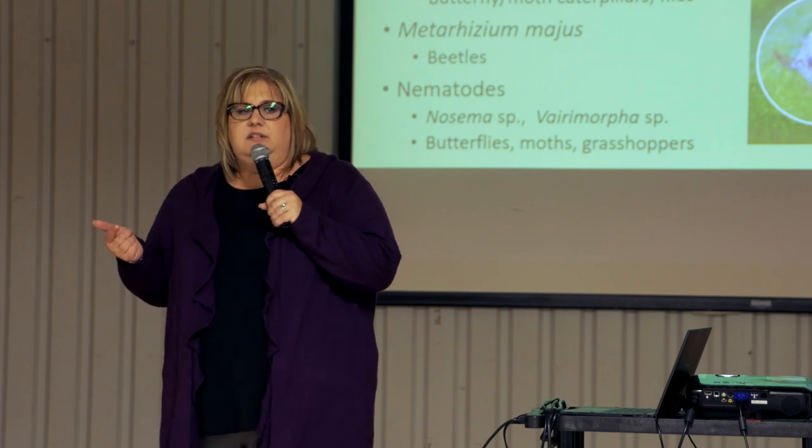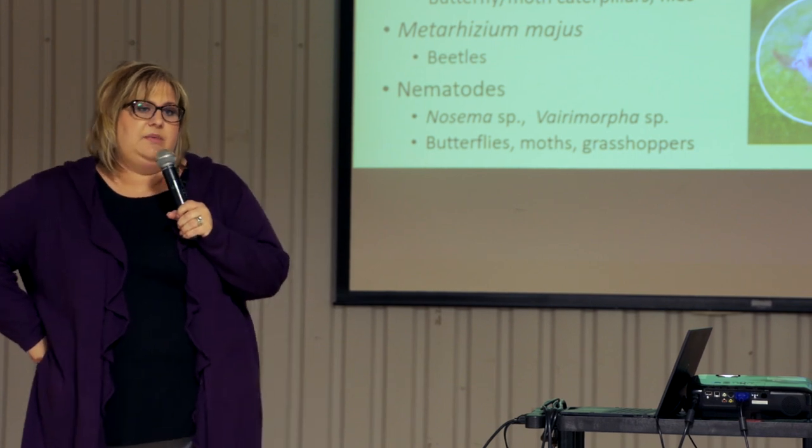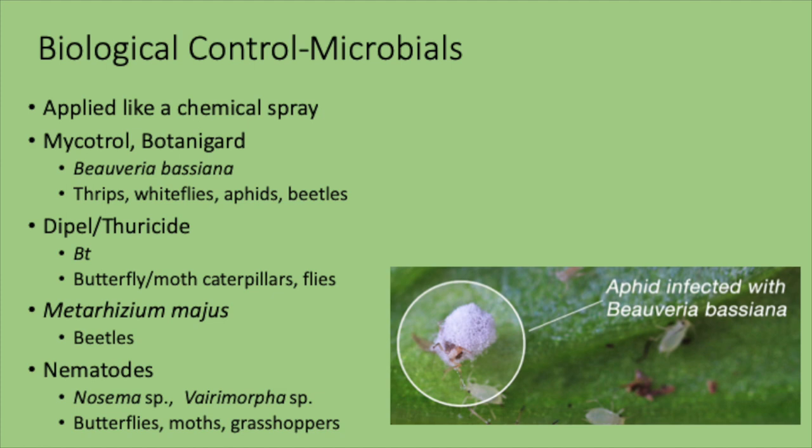There's a fact sheet on microbial insecticides available if you want more information. Many of these are sprayed like a chemical but happen to be a naturally occurring microbial. Two of the most common used in horticulture are Mycotrol and Botanigard — formulations of Beauveria bassiana, which is a fungus. You can actually see here a fuzzy aphid with fungus growing all over it — that's the Beauveria you can spray. It's similar to BT in that it's found in the soil. It will affect thrips, whiteflies, aphids, and beetles.